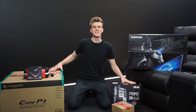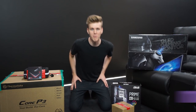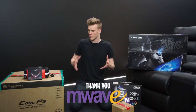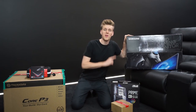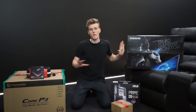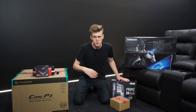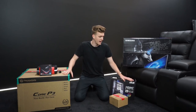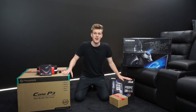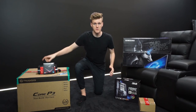Ladies and gentlemen, welcome to the $7,000 PC unboxing video. A big thank you to M-Wave who have hooked me up with a brand new PC, which I so dearly need. They've also hooked it up with a monitor as well. I'm gonna go over all the specs and everything. They'll be in the description if you want to check out the full setup, and if you live in Australia, hit up M-Wave if you want to build any type of PC.